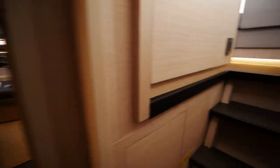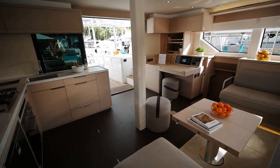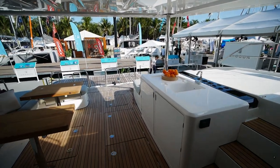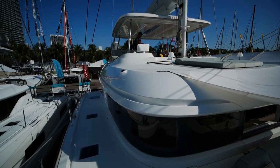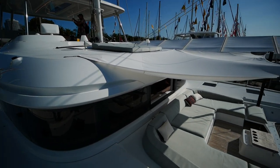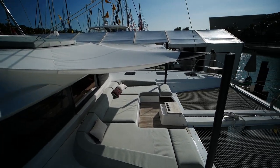That will wrap it up for the new Lagoon 55. I think this may be the final boat for this generation of Lagoon — we'll see if they add one more, you never know. If you have any questions about her or want to go see the boat, drop me a line. If you like the video leave a like, if you dislike it leave a dislike, leave a comment, and as always I'll catch you on the next one. Thanks.